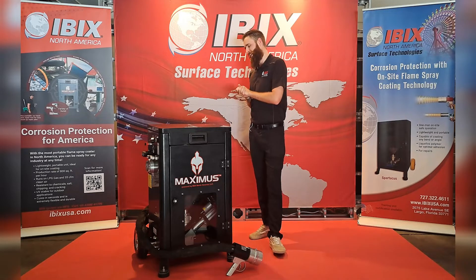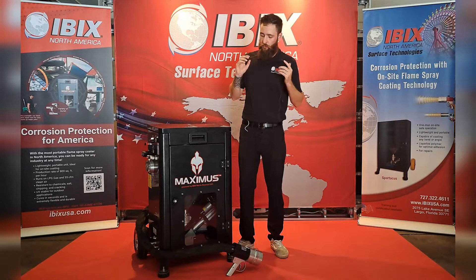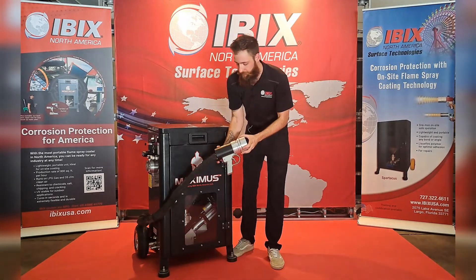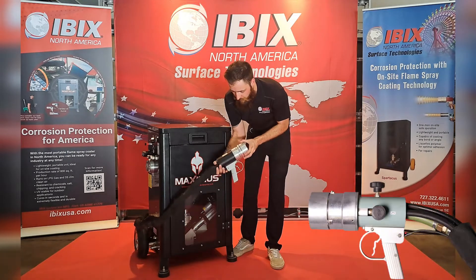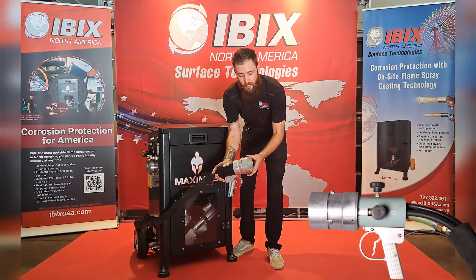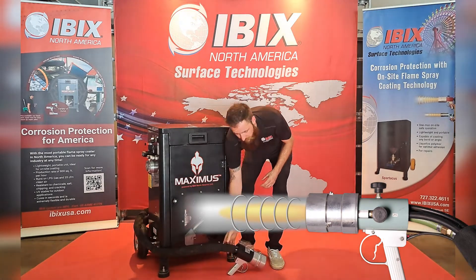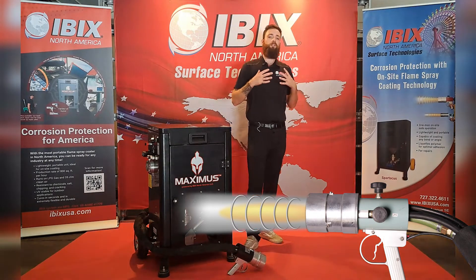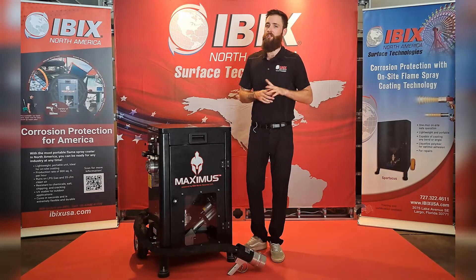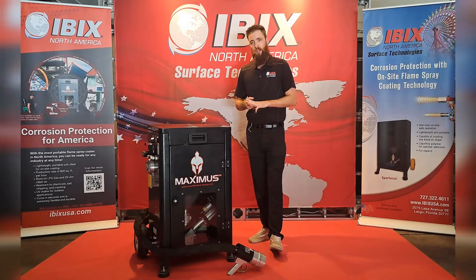I'm going to get into a little bit about the accessories that come with this machine when you purchase it. It comes equipped with a 20 foot hose along with the pistol grip gun. All of your controls are on the gun itself, and when you pull the trigger it's going to shoot that polymer through the center of the gun. The cone-shaped flame will encapsulate that polymer on the way to the surface, melting it onto the surface. You can coat on concrete, any type of metals, as well as fiberglass.